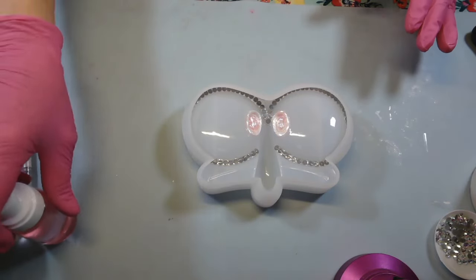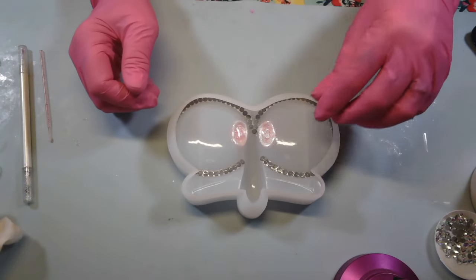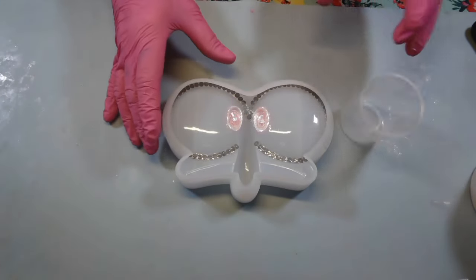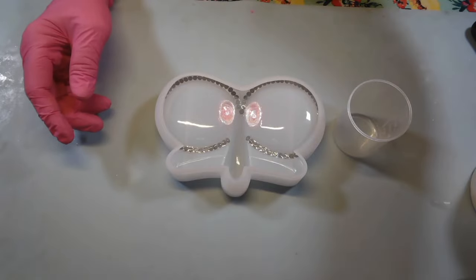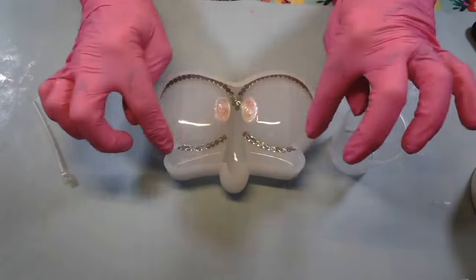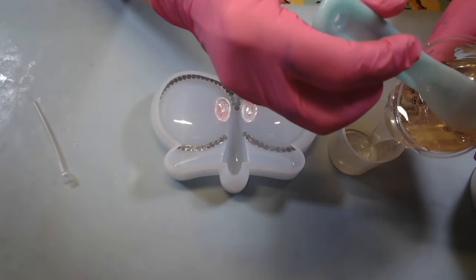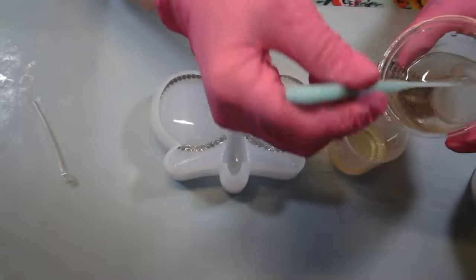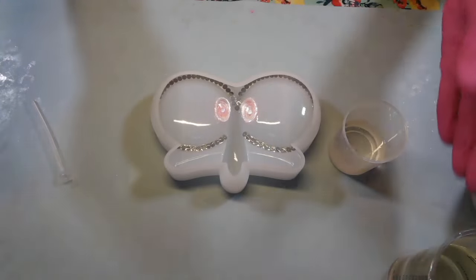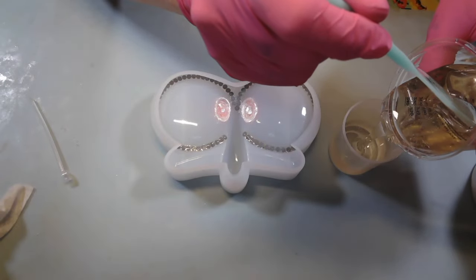Now I'm gonna get my resin mixed up. I am going to be using super clear resin, one-to-one, trying to get rid of that stuff. Let me get it mixed up. Got my resin mixed up. Now we're gonna mix up a little bit of black for his nose, because I want his nose black, and the outline of his mouth. I'm just gonna pour me just a little bit in here — I don't think it's gonna take that much. I mixed up eight ounces; I hope that's enough.